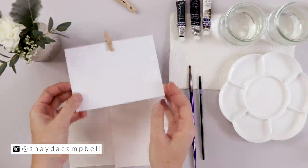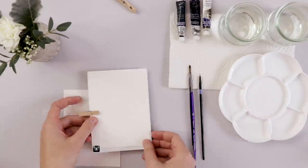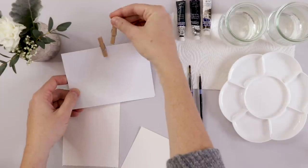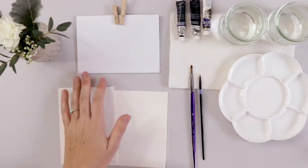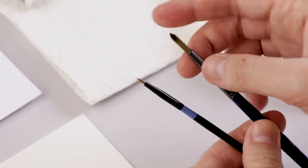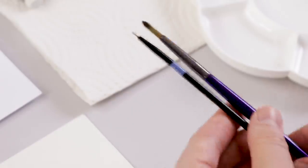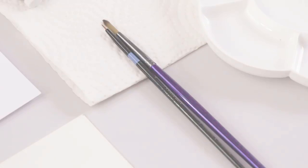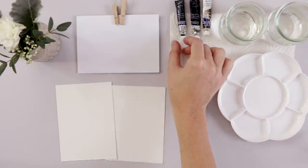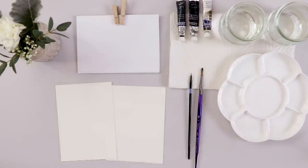Hey guys, welcome back. My name is Shada Campbell and we're going to start with a quick supply rundown. I always have these blank greeting cards and I cut pieces of watercolor paper to fit. You don't want to paint right on cardstock — you want to use proper watercolor paper, either hot pressed or cold pressed. I'm using a number four synthetic round brush and a double zero detail brush, a palette, two glasses of clean water, and some paper towel for blotting.